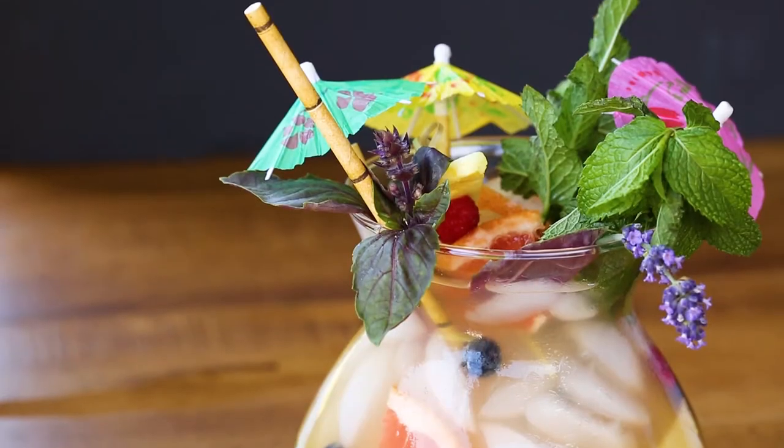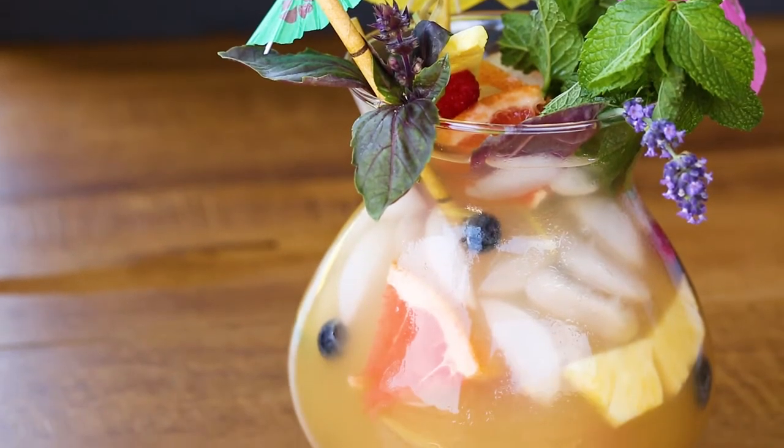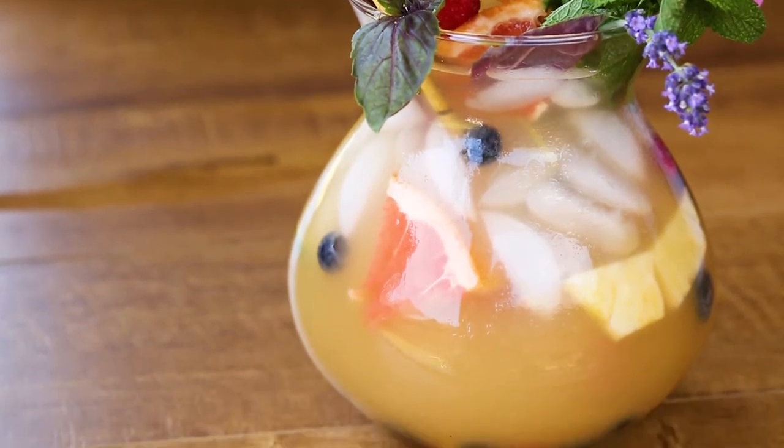There you go — you're ready to hit the pool with your girlfriends or your husband. I'm getting drunk now, can you tell?